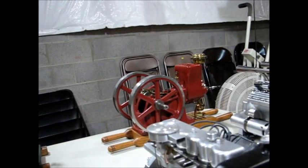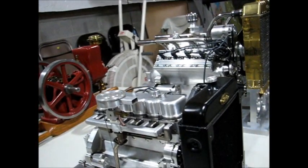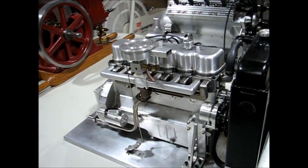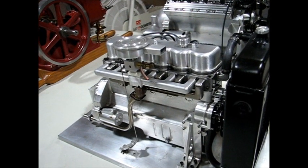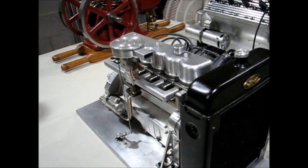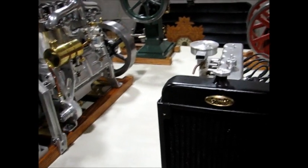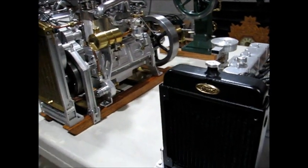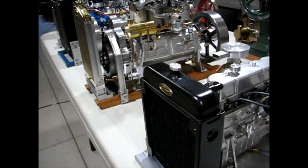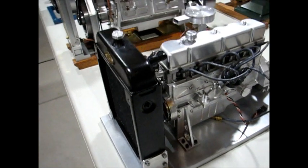The next engine is my miniaturized copy of a Ford 300 cubic inch six-cylinder engine. It is made from bar stock. It has a splash oil system and the ignition is electronic, triggered by a Hall transistor. The radiator is from a piece of electronic equipment, modified for use on my engine because it resembles an automotive type radiator.